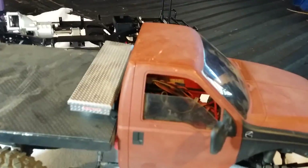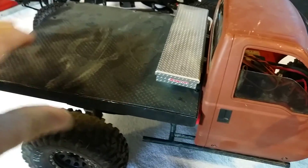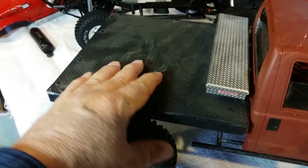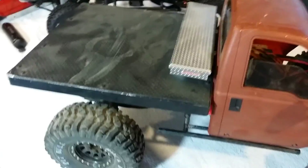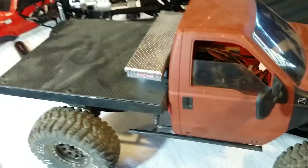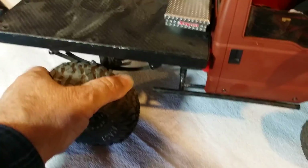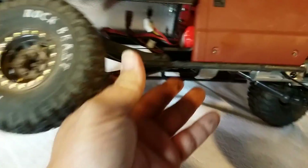Like I said, Tamiya body, custom bed, aluminum angle iron from Home Depot, diamond plate bed from RPP — really great price over there. Pro-Line bed; I mean, they make great stuff. Pitbull tires, SSD wheels, obviously.